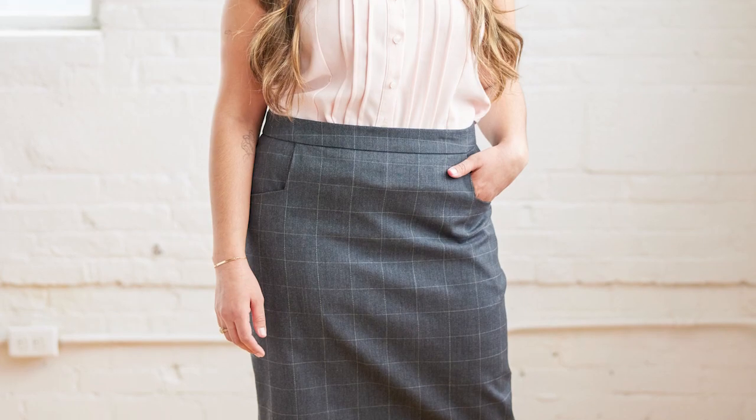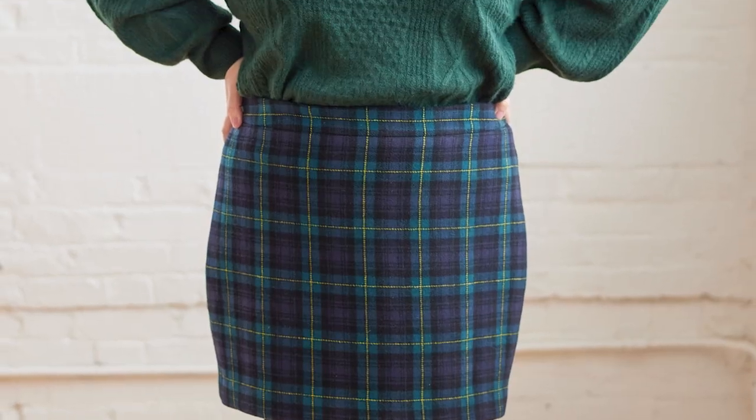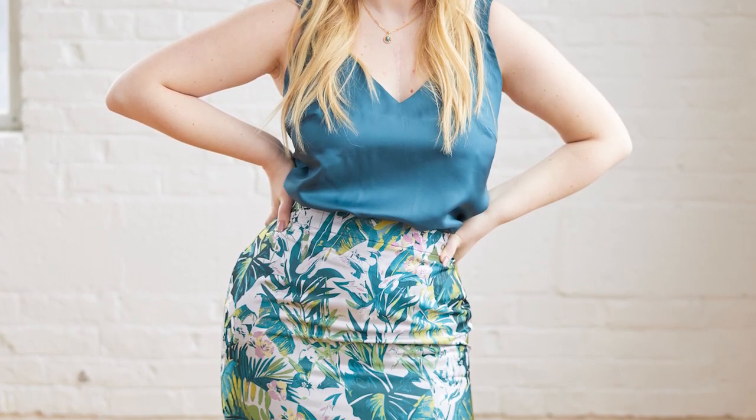There are so many different woven fabrics the skirt can work well for. This view is in a brocade, and the mini I just showed you is in a cashmere wool blend. Really, any mid-weight to heavyweight woven is going to look great. You can see in our samples the really different kinds of looks you can have — something perfect for the office, something more like a gala, an everyday outfit, or even going out to the club. It's a super versatile pattern.